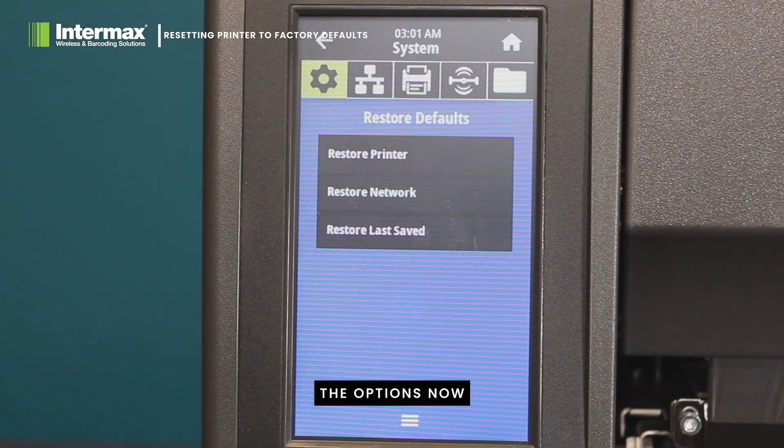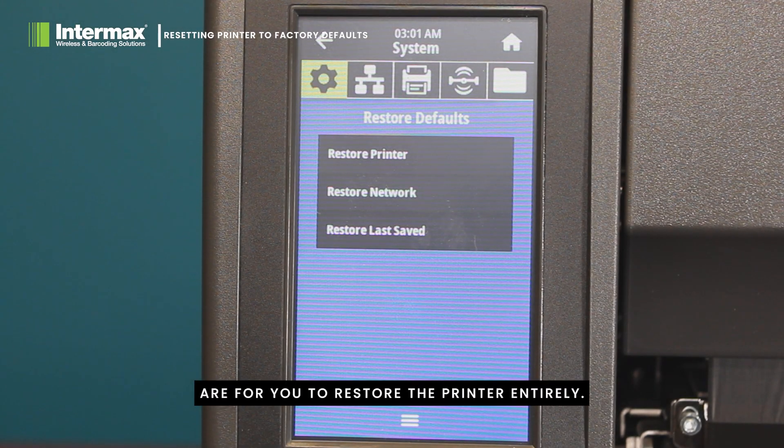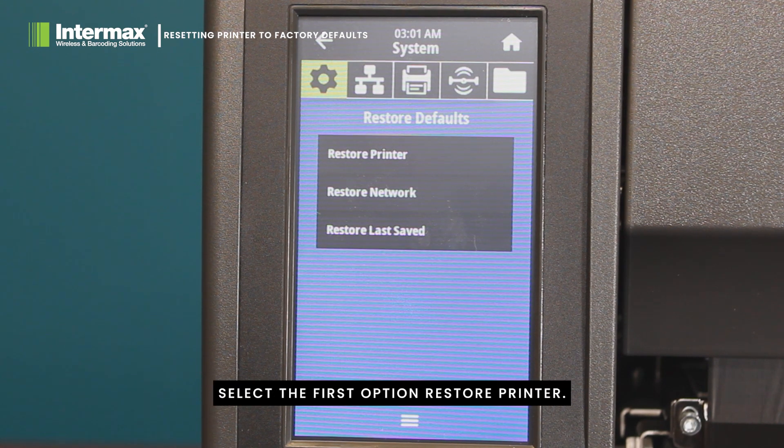The options now are for you to restore the printer entirely, restore just the network, or restore to the last saved settings. Select the first option: Restore Printer.